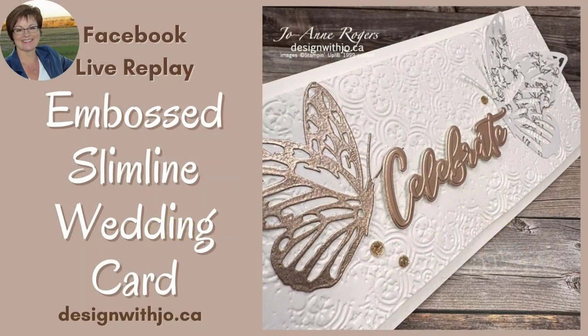Today we are going to be making a really pretty double embossed slimline card. Hello everybody, I'm Joanne Rogers. I'm a Stampin' Up! demonstrator in central Alberta, Canada, and I've been designing with you in mind since 1999.